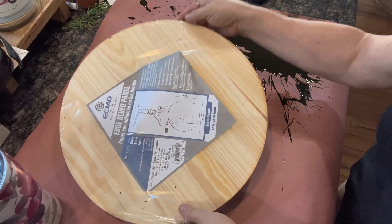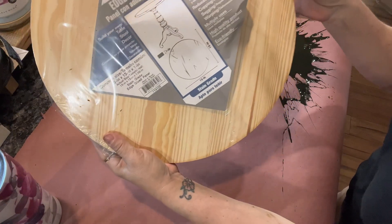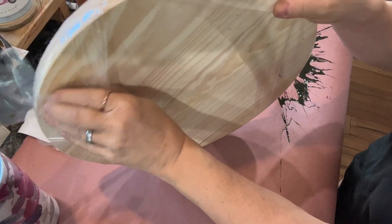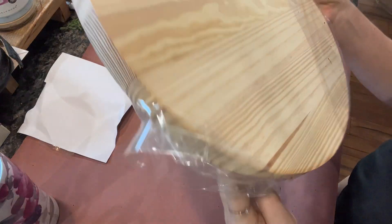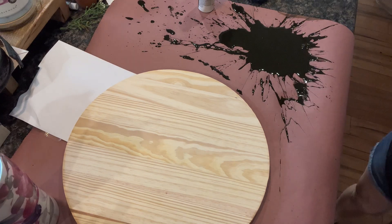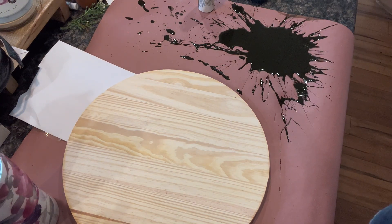This is just going to be a short little video. I just wanted to show you guys I had three wood rounds sitting in my craft room taking up some space. I just wanted to get them designed, get them put in my shop, get them put in my best friend's shop. I just needed them out of the way, so I decided to design three of these for you today.